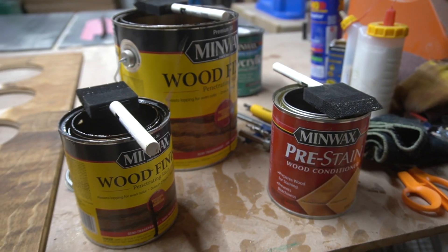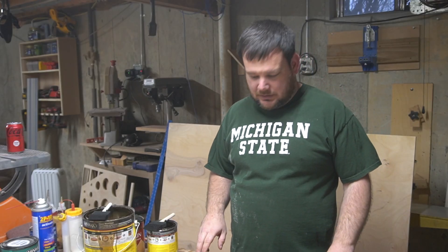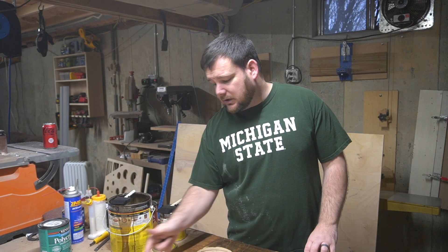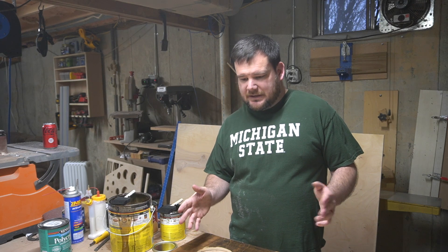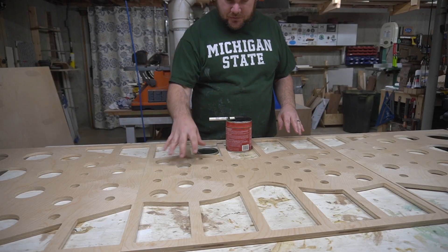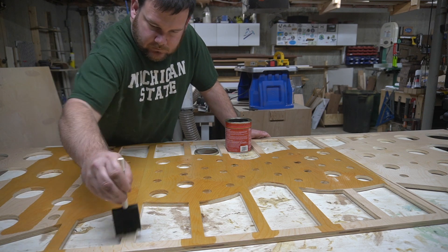I've already started testing out the stains and what color I want each layer to be. I've got Early American and Dark Walnut stains here. The pre-stain reduces blotchiness and makes the color more even, though it does change the final color. What I've settled on: the front face will be natural wood with just a clear coat finish; the second layer will get Early American; the third layer will be a little darker; and the fourth layer — the backer board — will be the darkest. I applied the pre-stain, let it soak for about five minutes, wiped off any excess, and then applied the stain.